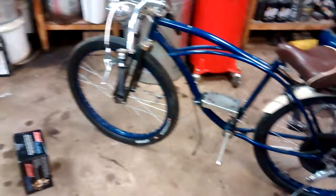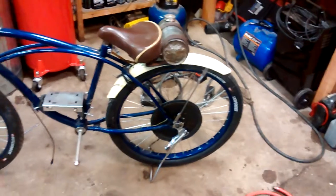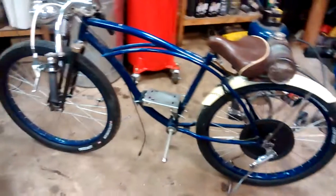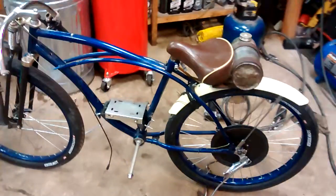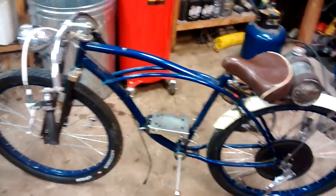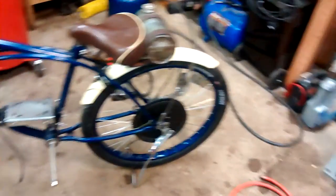I also got new tires a while back. These are really wide, kind of balloon-style black tires. They're a lot tougher than any of the other tires I've seen. They're made by Hutchinson, and I got those at Target — I think they were about $20 a piece.